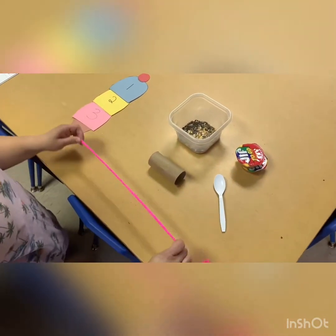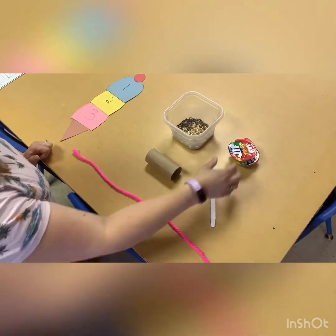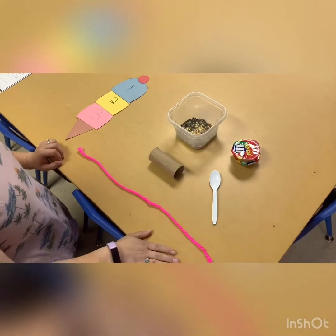Our next project will be a bird feeder. You can see I have my string here, I have a toilet paper roll, I have my spoon, I have peanut butter, and I have bird seed. And together we'll put that together.